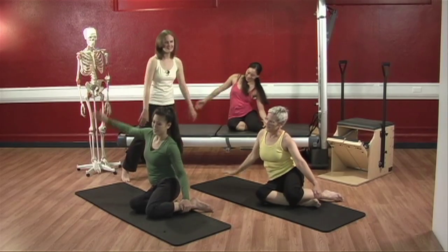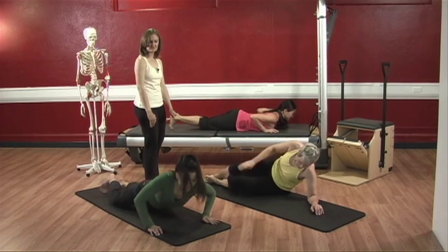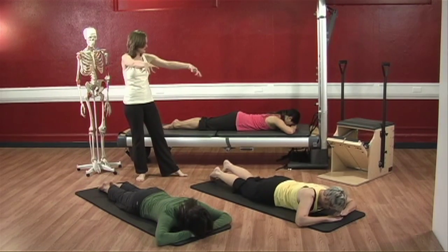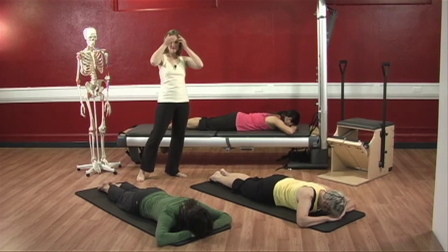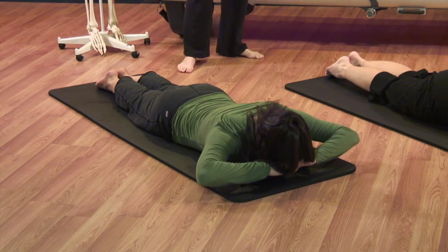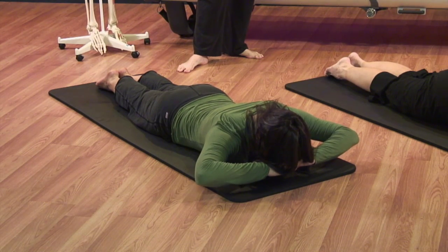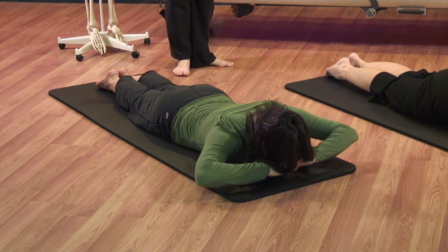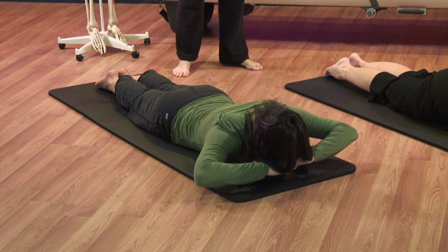Onto your bellies, ladies. Both hands under your forehead. We'll just do the upper body. Remember, as we're doing this, you're only hovering your head off the ground a quarter of an inch, and you're trying to get your shoulders to wrap down and around. Press your hips down, lift your belly. Deep inhale, exhale, lift your head and your hands. Good. Keep the ribs in. Tuck your chin in so you're not crunching in your upper trapezius. Let your neck be long back there. Make sure you're not piking in your pelvis. Both of your hips should be open and wide into the floor.